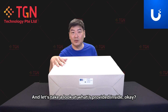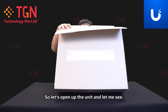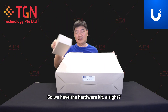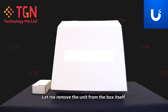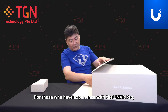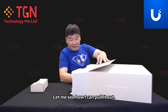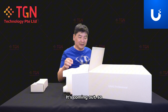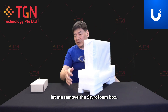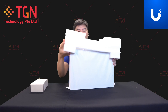I haven't turned on the unit yet, so we're going to unbox it and take a look at what's inside. Let me open it up. For those with experience with the UMBR Pro, you'll know it's a very heavy unit. Let me pull it out and remove the styrofoam protection.